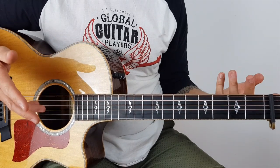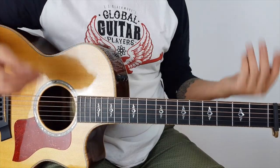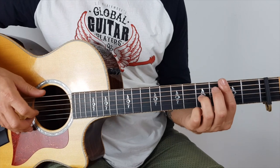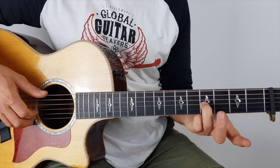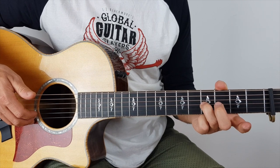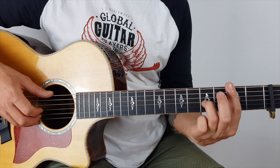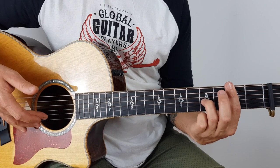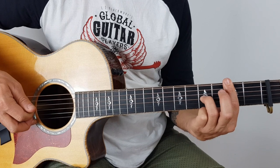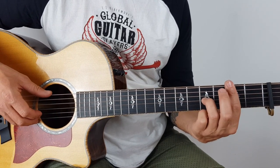Then we've got another verse again, which is exactly the same as the 1st verse. Another chorus, same as the last chorus. Then we've got this break section — it's a little bit fiddly. I'm using my 3rd finger on the 5th fret on the G string, and then I'm barring down at the 3rd fret, and I'm plucking the B string and the bottom E at the same time.